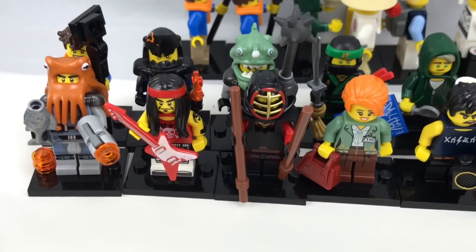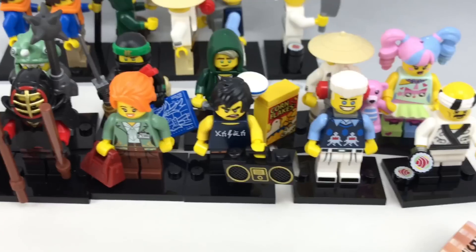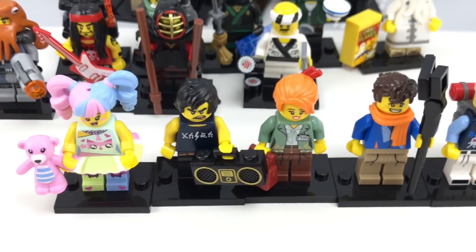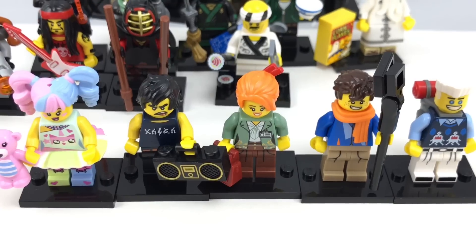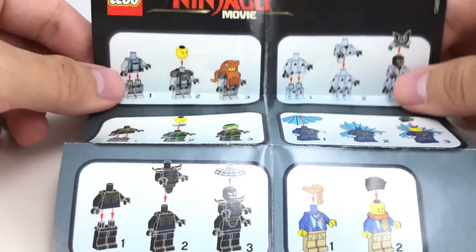So I ended up doing fantastic for a bunch of random bags — only six repeats out of 20 bags. That's fantastic. And the repeats I got were some of my favorites, like Jay Walker and Zane. These are the five I would call my favorites from the batch, and they're basically my five favorites from the series as a whole, maybe minus Volcano and past Garmadon. Now let me know which ones are your favorites in the comments below, and I'll see you guys later. Peace out!